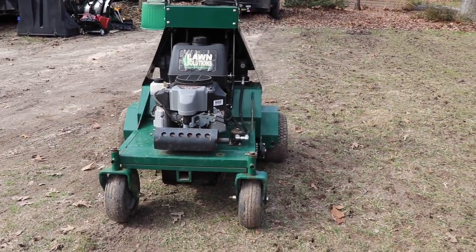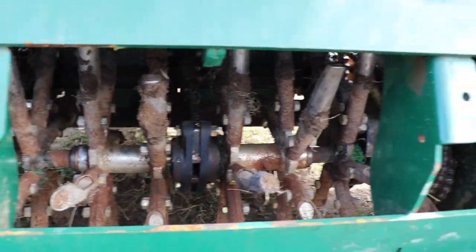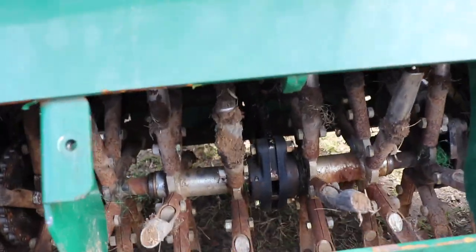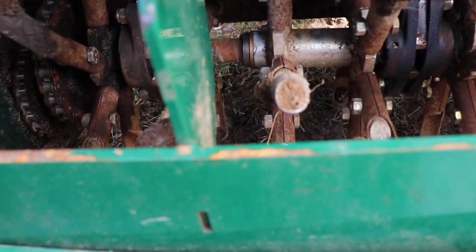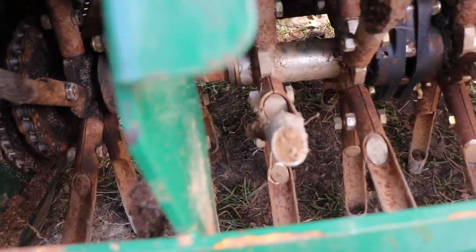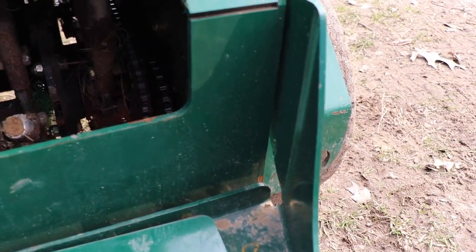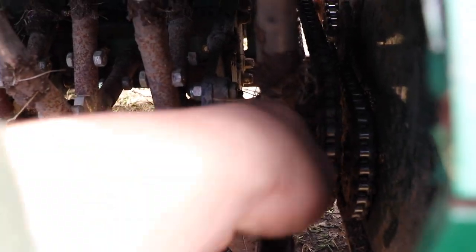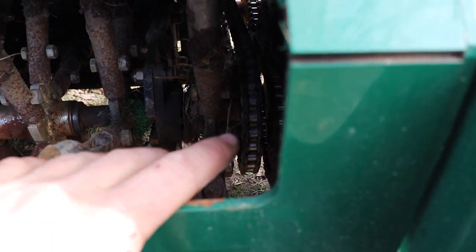Let me pull that back cover off and I'll show you up underneath where the tines are. Underneath here is where your tines are. As you can tell these are practically brand new tines — only 35 hours on the machine. I might need to put some air in the back tires because it looks like the tines are slightly touching the ground, but not a big deal. You definitely want to keep this area clean of all the sod debris and stuff in here — it helps keep the wear down off of your chains especially.